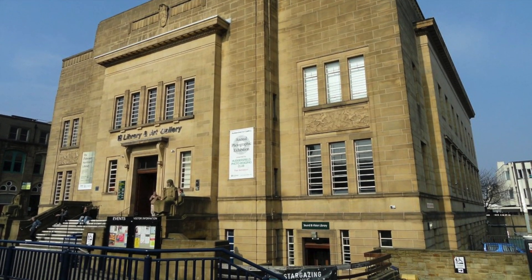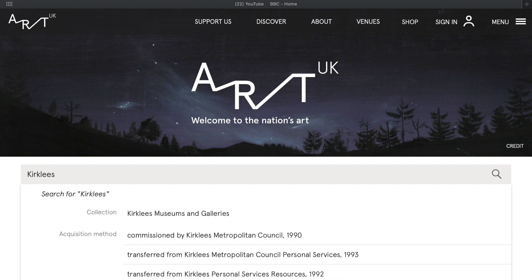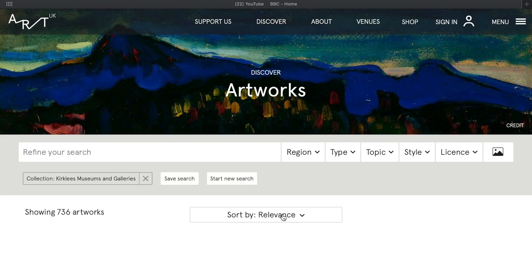Huddersfield Art Gallery is closed at the moment, but you can see lots of the artworks on the Art UK website. Just search for Kirklees.